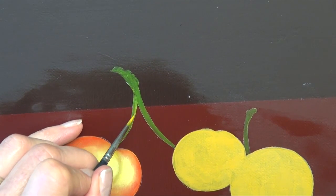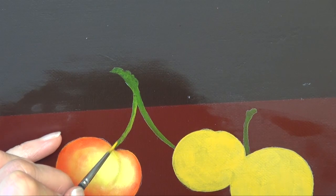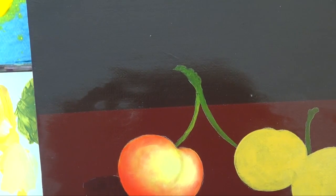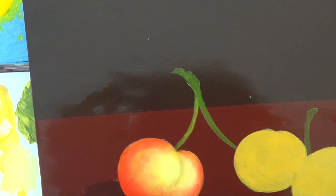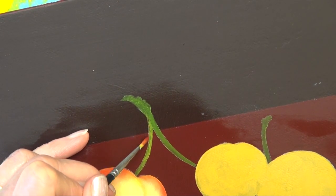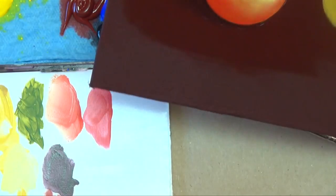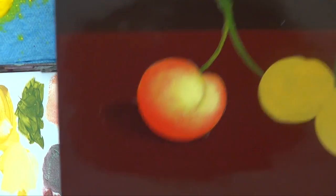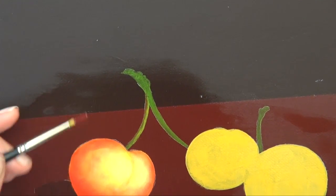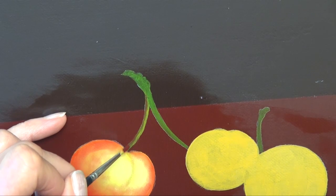It doesn't have to be a perfect straight line — just do a hit-and-miss, a little tapping. Think about it: it's not a shiny pipe, it's just a stem that has variations. Then with some of the background color on a dirty brush, I'm going to put a little bit of red on the left side — just tapping it in. Try not to have it all the same red all the way down, just hit-and-miss a little area. This one is somewhat in the background.